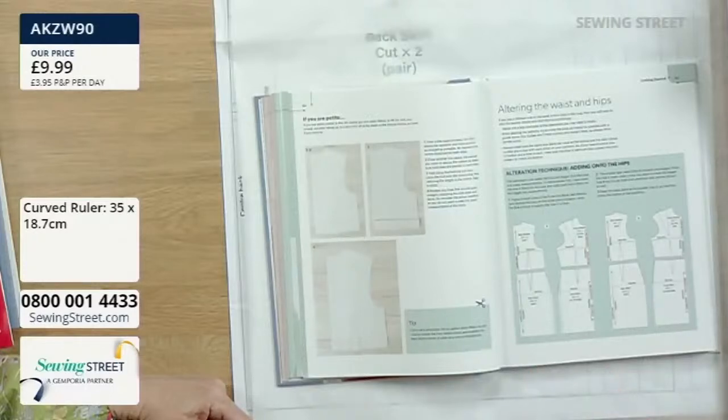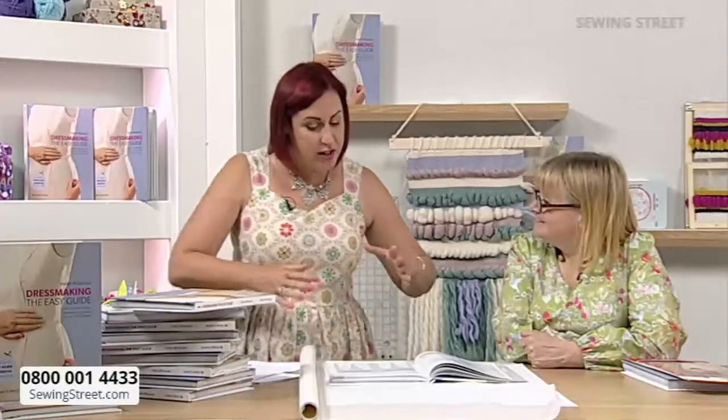When adding or taking away from a pattern, it's usually on the side seams, so you don't really adjust anything else. Stick to the simple side seams. But what you need to bear in mind is that if you need to add two centimetres into the whole garment because it's a little bit tight, you don't add two centimetres on every pattern piece — because then you've added absolutely loads across four seams.